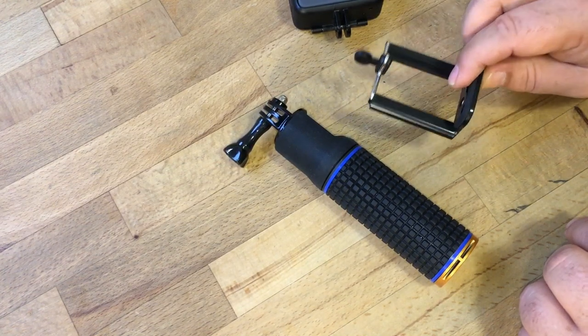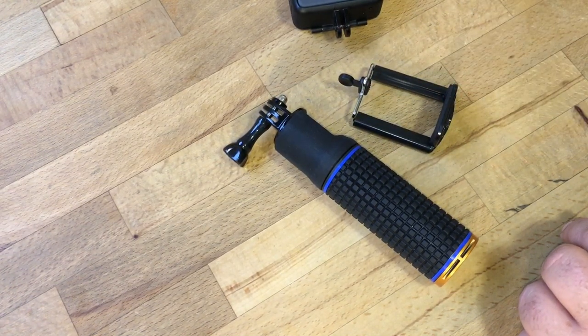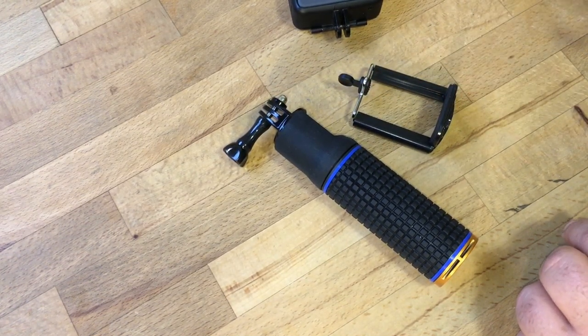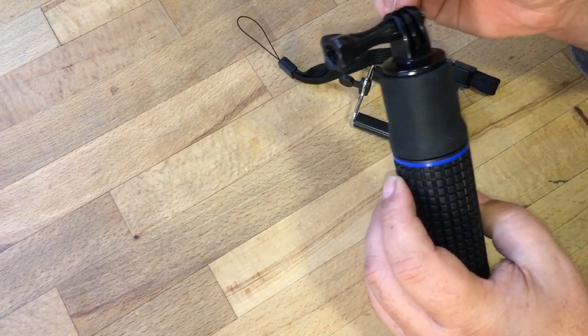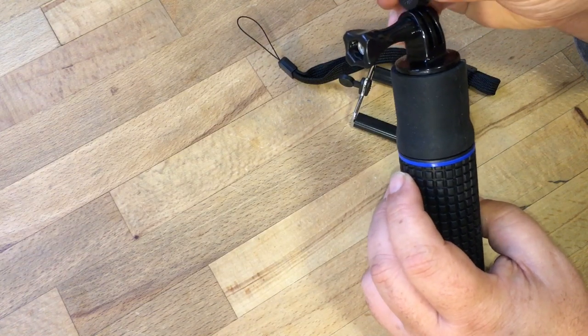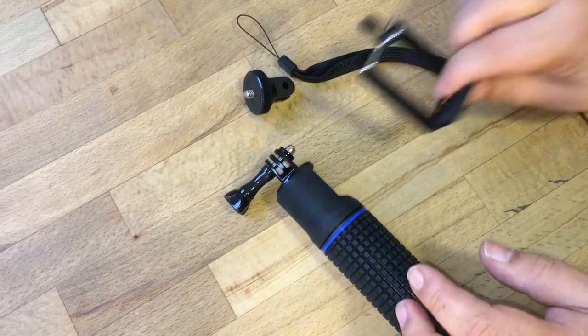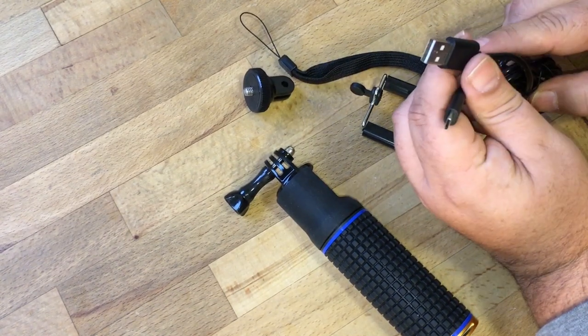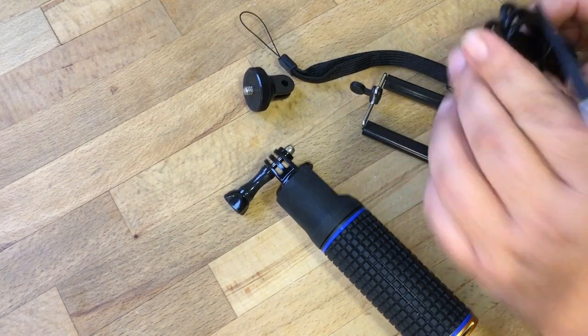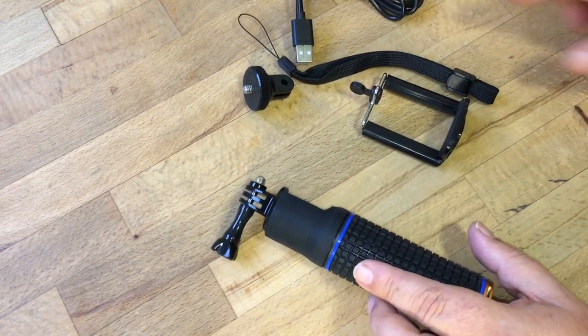I'll show you what comes in the box. It comes with a cell phone adapter so you can mount your cell phone and keep it charged. It comes with a wrist strap and a little mount that allows you to attach the cell phone. It also comes with a micro USB for charging the grip.